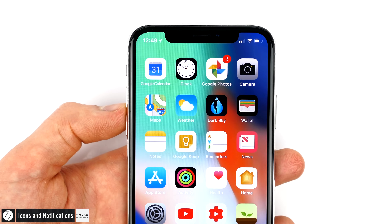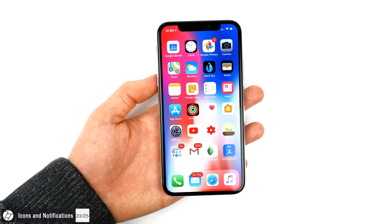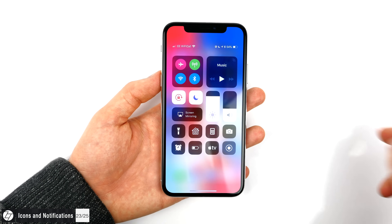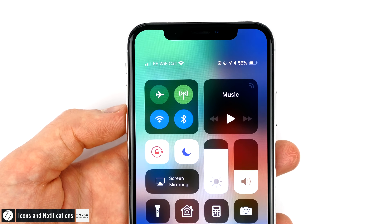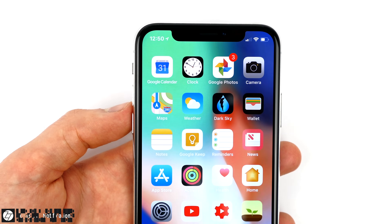On the iPhone X, since you have the notch, there's not enough room to see all your status bar icons at the top. To bring those back, all you have to do is slide down from the top right corner to open up the Control Center. Now you have the entire icon bar back, just like in previous versions of iOS, including battery percentage, Do Not Disturb, and much more.